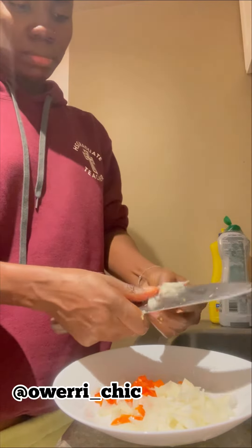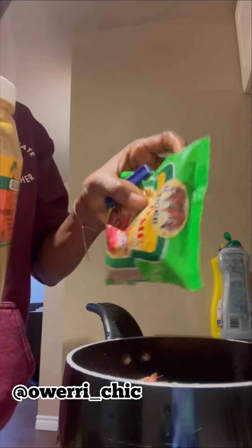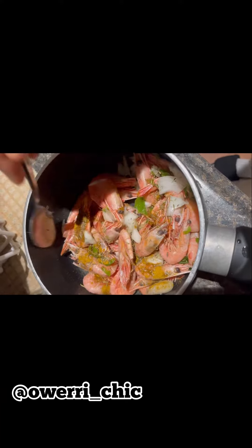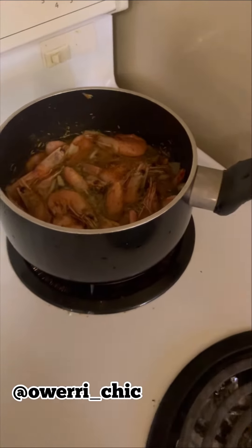Now I cut more onion and pepper so that we use it as a garnish to make it very sharp. Voila! So these are some of my ingredients. I'm going to mix everything together and put a small amount of water, then put it on the fire to steam.